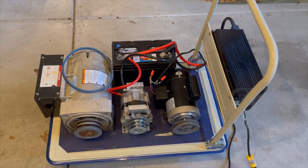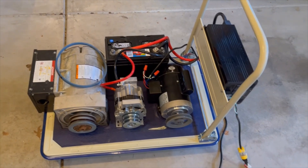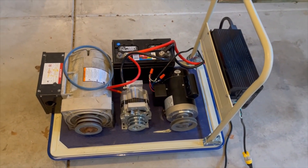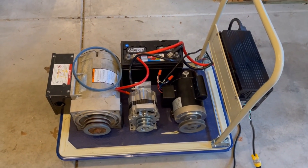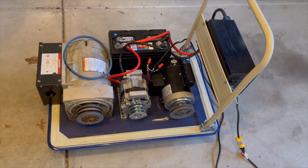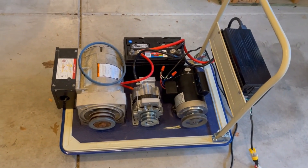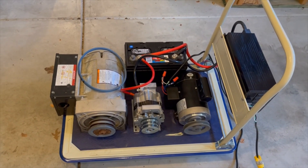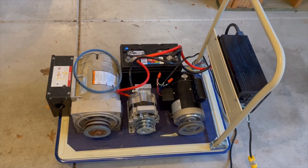It's really hard to find a gear reducer with a 3,600 RPM input. A lot of them are 1,750 RPM and then the output RPM is way too low, so I can't use those. They do have them out there — McMaster-Carr has a right-angle gear reducer that I can use for this project.